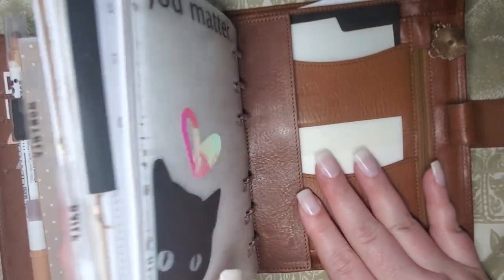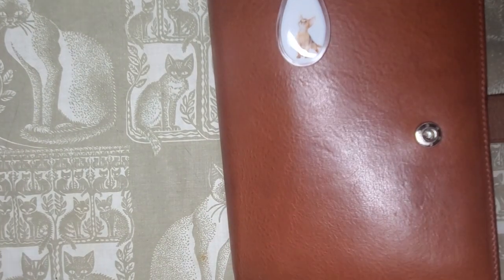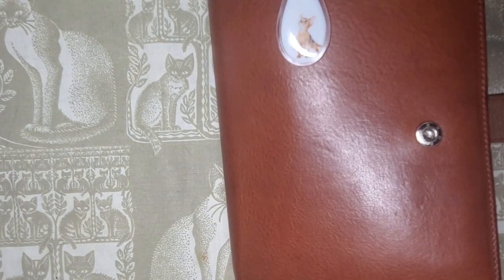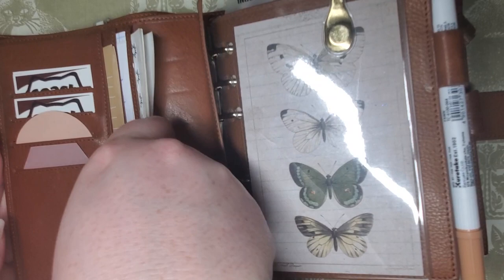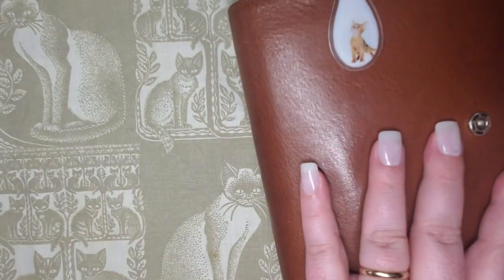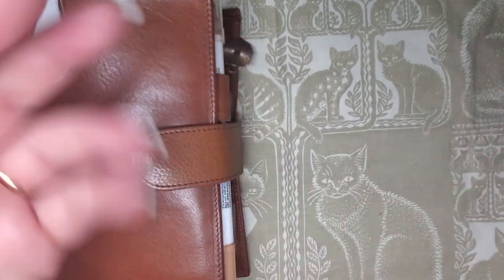That's it for updates and whatnot. I hope you enjoyed this video — it's a much shorter video. I just wanted to give y'all a planner lineup, and then I'll have a video later of a plan with me. So I hope you enjoyed this video, and until next time, I love y'all so much. Bye!